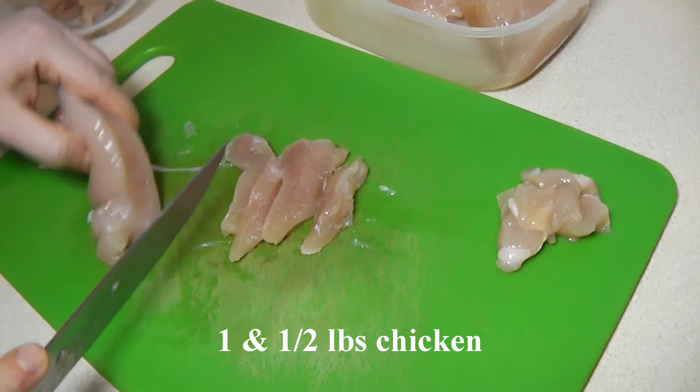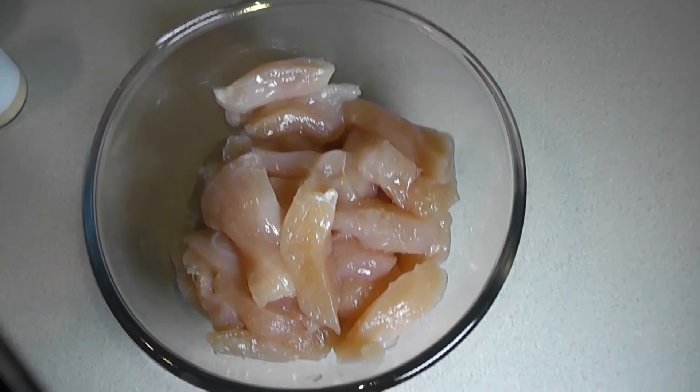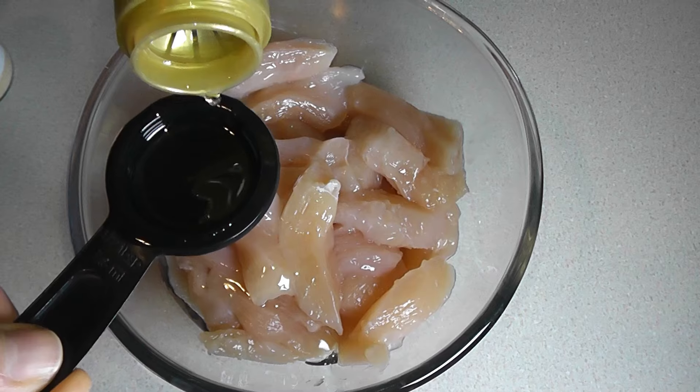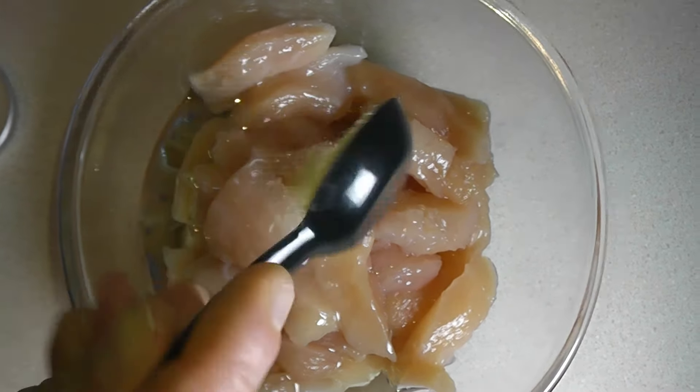First of all, pat the chicken with paper towels until it's dry and then slice them into small strips. Then add the chicken into a bowl and add 2 tablespoons of either olive oil or avocado oil. Then we're going to add 1 teaspoon of onion powder, 1 teaspoon of ground cumin, 1 teaspoon of ground coriander, 1 teaspoon of salt, half a teaspoon of ground cardamom, half a teaspoon of ground cinnamon, and half a teaspoon of ground turmeric. Toss and mix it until the chicken is properly coated.